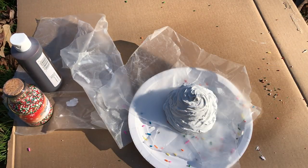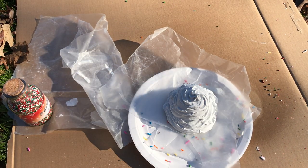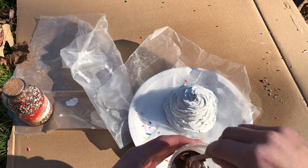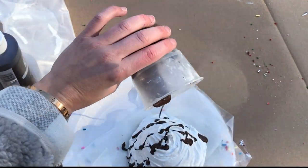Then I wanted to make one that looked like chocolate syrup. To do that I just use some Mod Podge and some brown paint, mix it together, and pour it right over top. This just creates the illusion of chocolate syrup without using real food and having to worry about bugs or anything else.